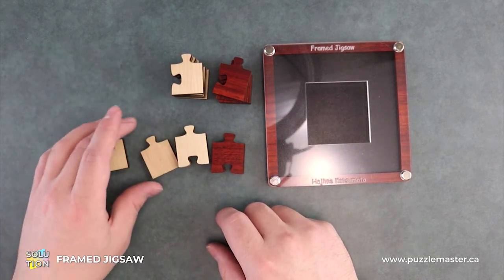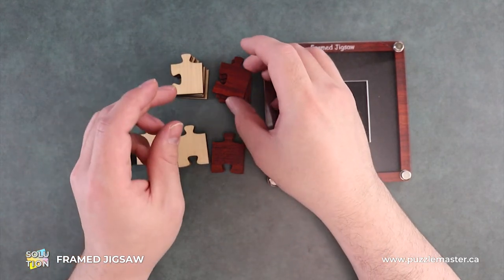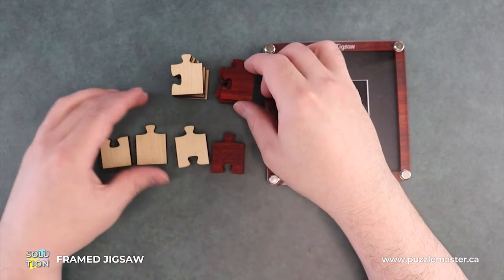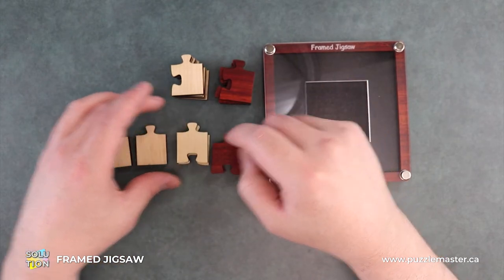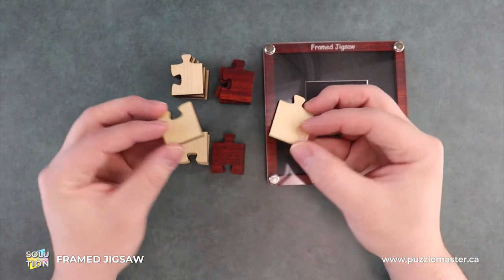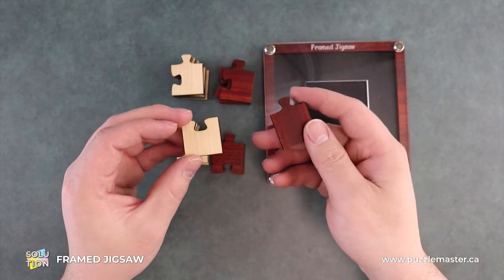Now these are the real outliers here. All the pieces so far have had just two grooves — one nub sticking out and one insert. These two pieces have none of that: one nub, one insert, for both of these. So that kind of cues us in that these are both end pieces.